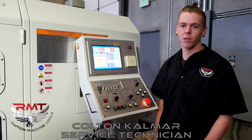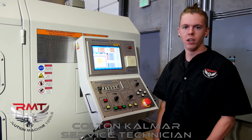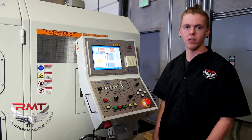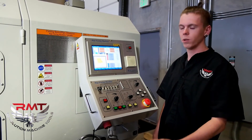Hi, my name's Colton Calmar. I'm a service tech here at Revolution Machine Tools. We're going to talk about the KD800 controller. It's a graphical controller with conversational programming — simple to use. All you do is put in your dimensions for your bevel, touch off your tools, and you're ready to go.